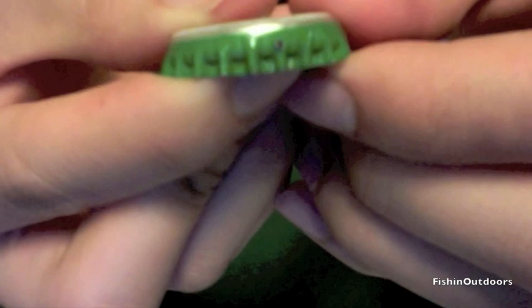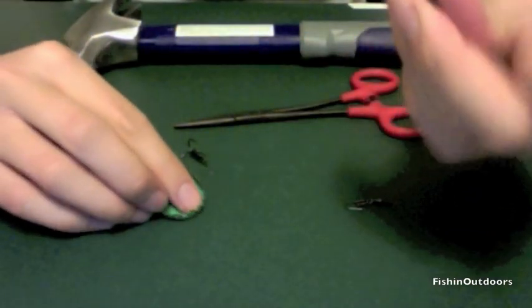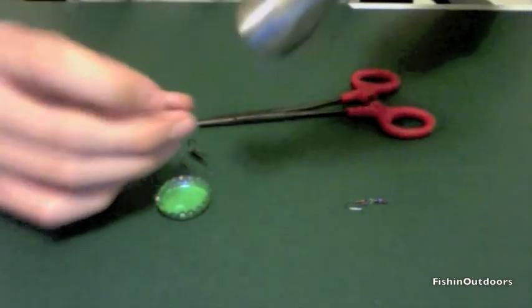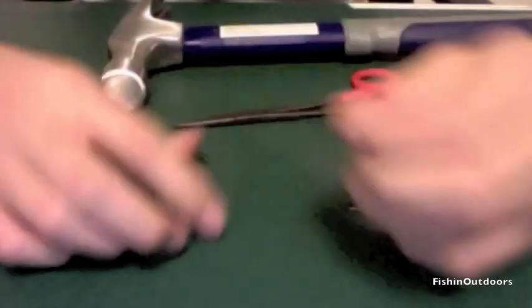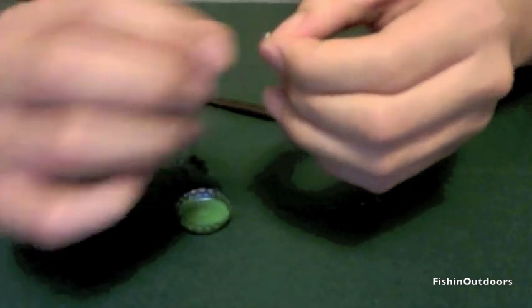The first step is to make two holes at the opposite ends of the bottle cap. To do that, you want to get your nail and your hammer and just use the hammer to puncture a hole in the bottle cap.